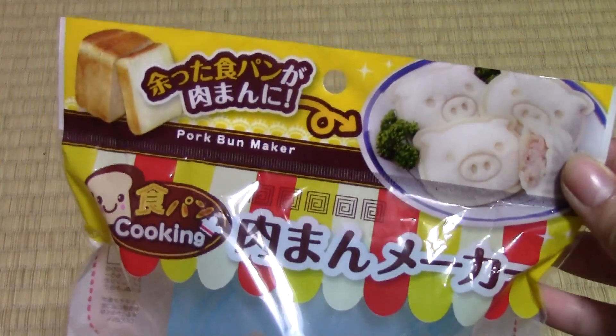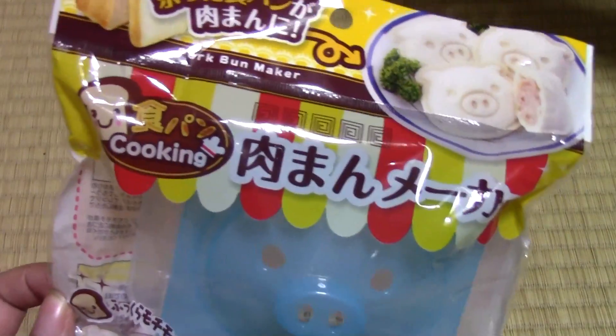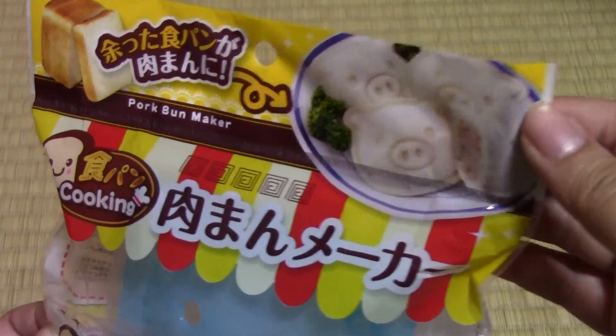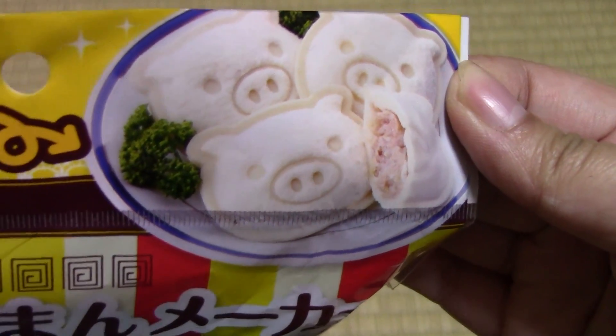And there's a new series out at Seria called Shokupan Cooking. You've probably seen the food we've made with bread. It's a whole new series. This is a Butaman Maker — it's like a Chinese steamed bun, but it's made with normal bread.